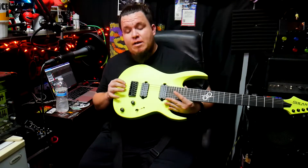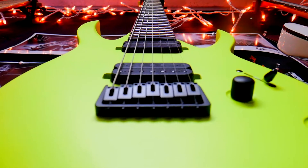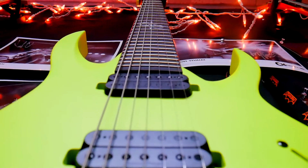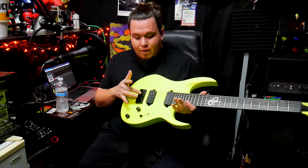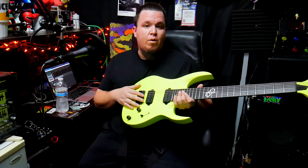This guitar also comes with a fixed bridge — the kind I'd normally have to set up. I've had guitars with fixed bridges before and nine times out of ten I have to set them up. But with this guitar, maybe I got lucky, but it just feels right. I didn't really feel the need to set up the fixed bridge. Overall it just felt great.